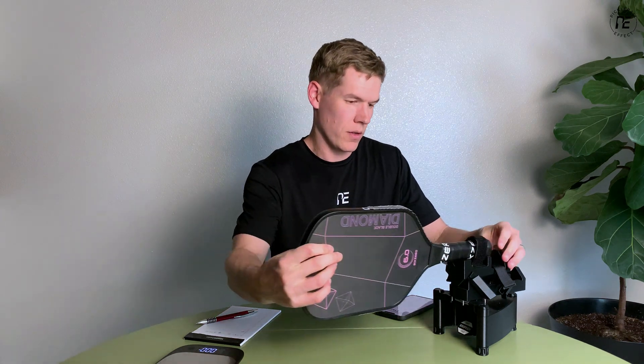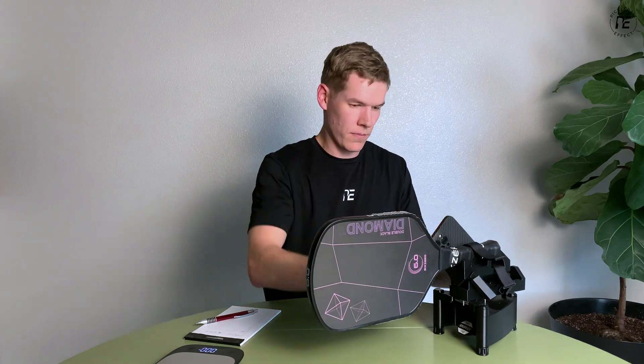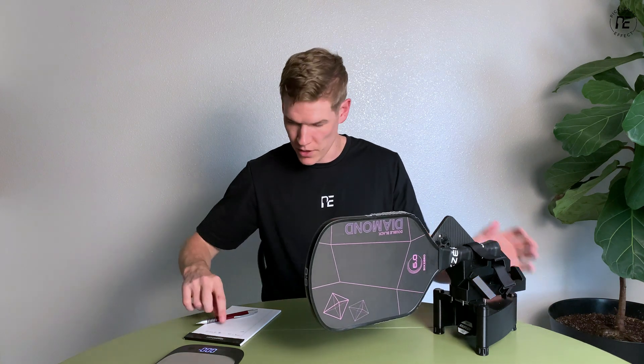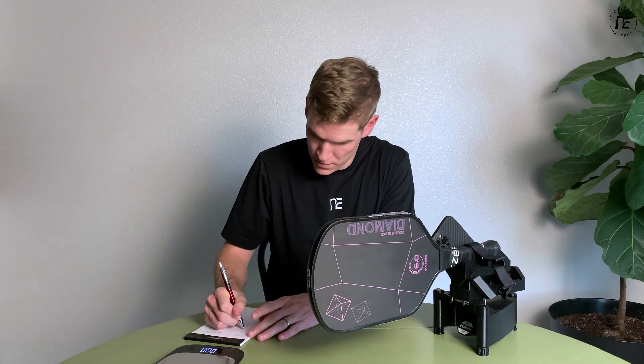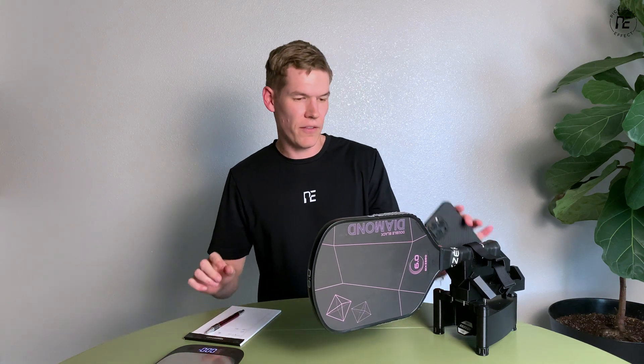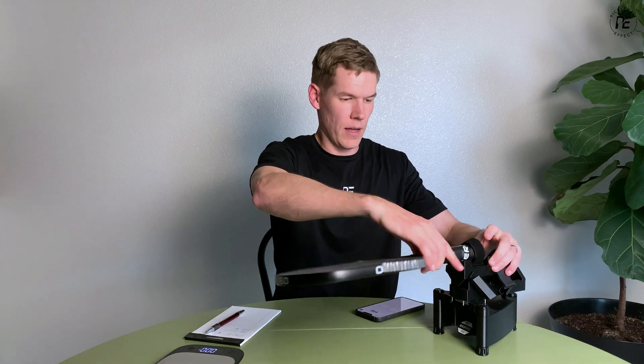Let's put this in the machine and see what we get. That gave us 115. That's still a very manageable swing weight, not too bad — kind of in the middle as far as balance goes.